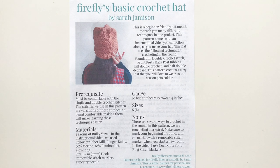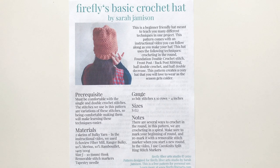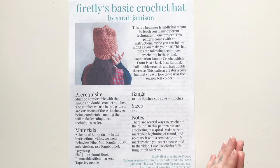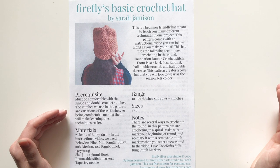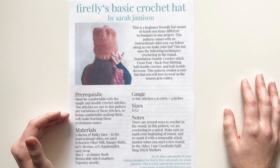Before we start crocheting, I want to go over the pattern with you. This pattern is available for free and I will have the link where you can download it in the description below. I'm just going to go through this in case you've never read a pattern before. This pattern will come in handy with the video. Most patterns have a prerequisite — be sure that you know the single and double crochet stitches.